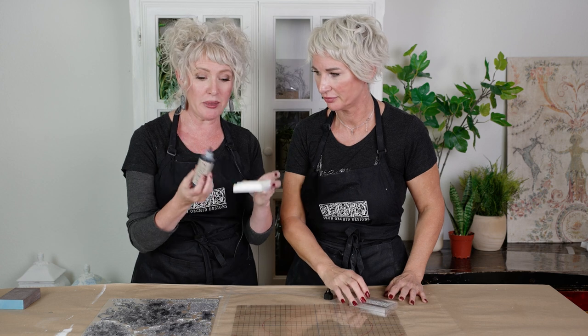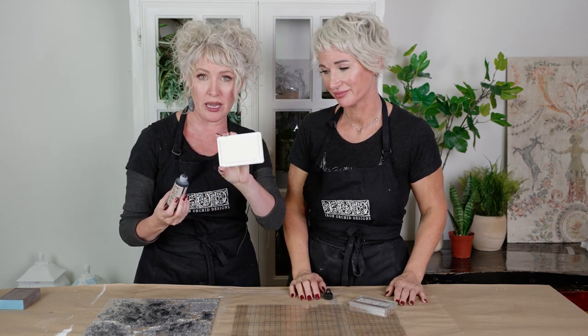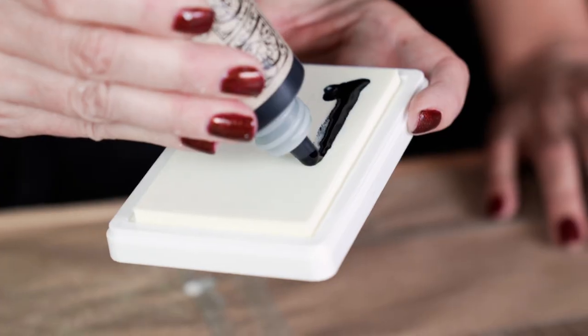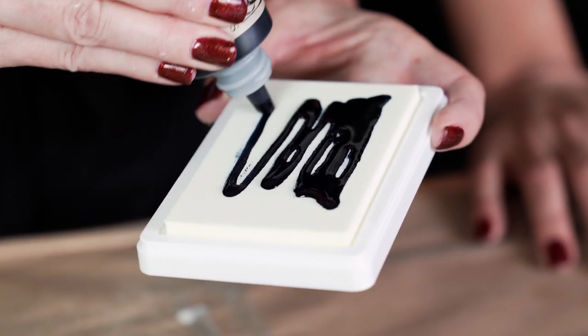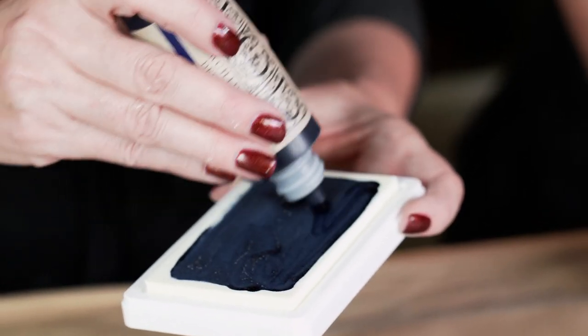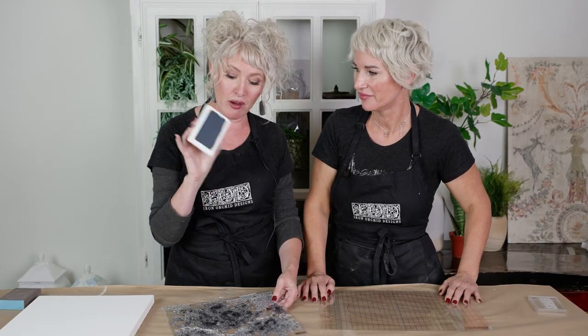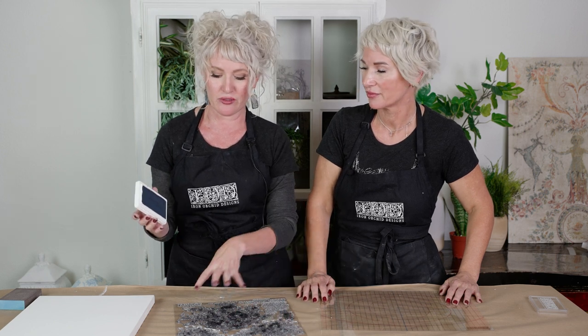I like to just use the tip as I'm pouring into our IOD decor stamp pad to get the ink nicely embedded in the surface. I've got my ink pad completely covered and now I'm going to show you how we stamp with it on the backing, and then I'll show you how we mount it on a different surface for stamping that way.